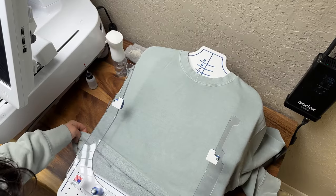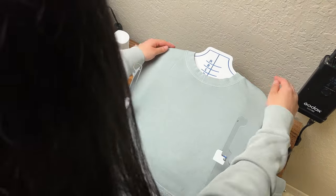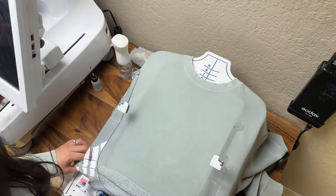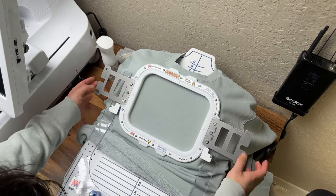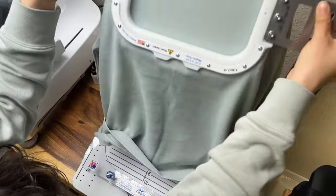Making sure that there are no wrinkles on the crewneck and that the seams are aligning well on the shoulder area of the frame. And now for the magic — all you've got to do is push down and the magnets do the work, giving you a perfect placement.